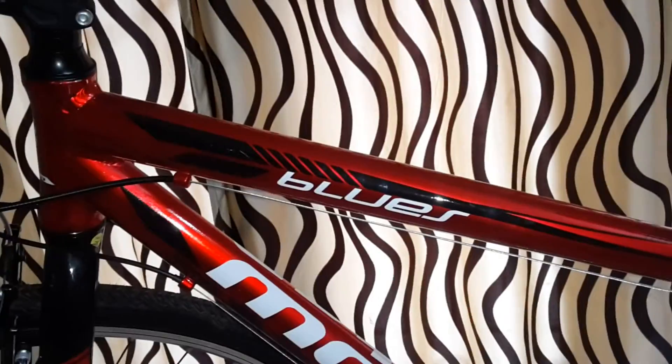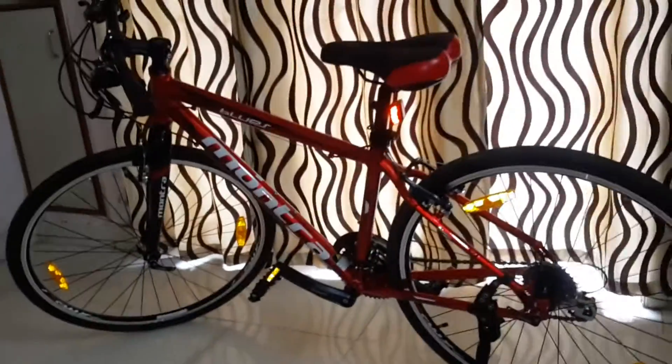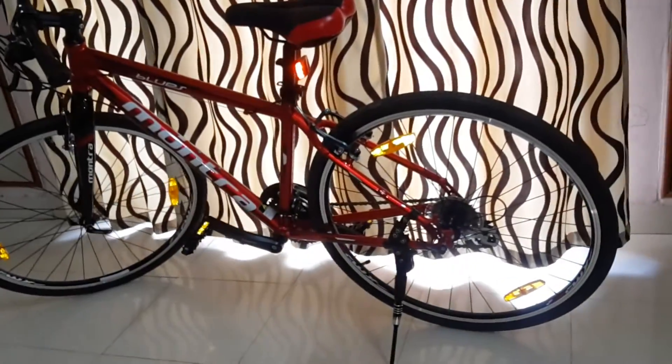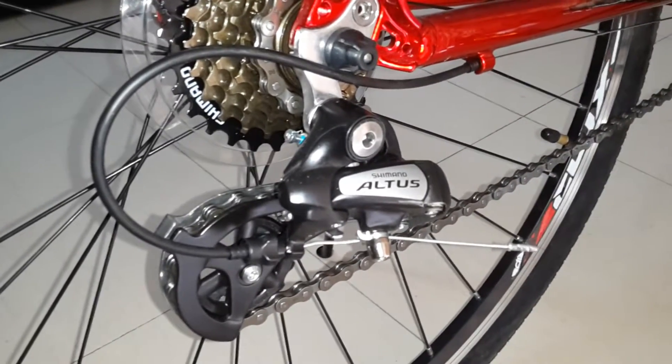Montra Blues 1.1 2016 model, this color is oily red. It has a Shimano Altus gear system, 3 by 7, so 21 gears — really smooth. The tires are Kenda tires and actually come with the pack.